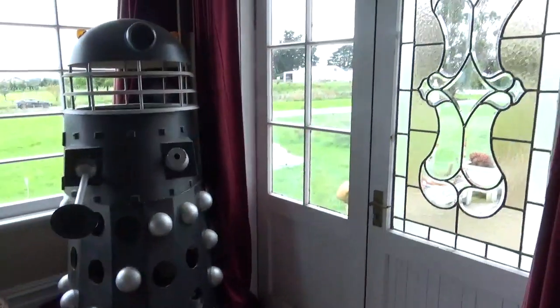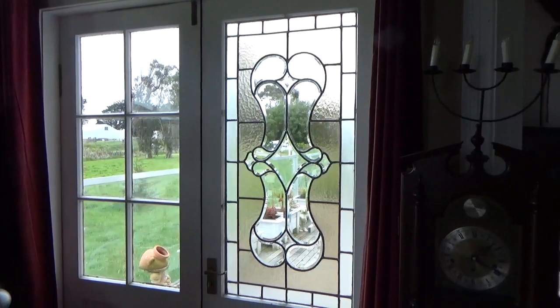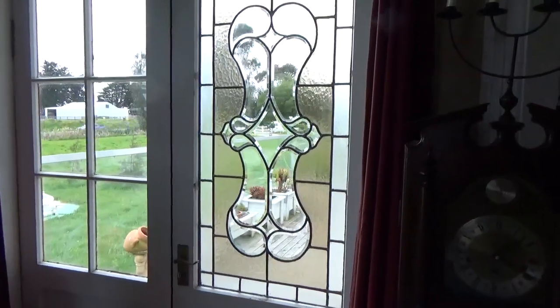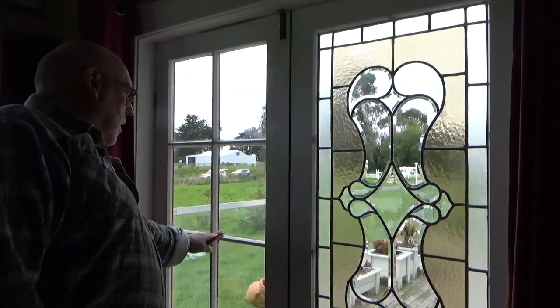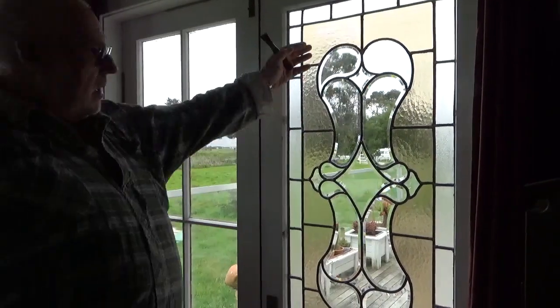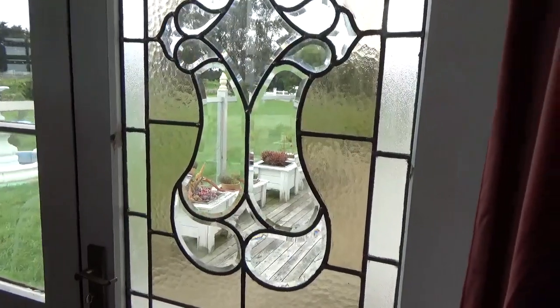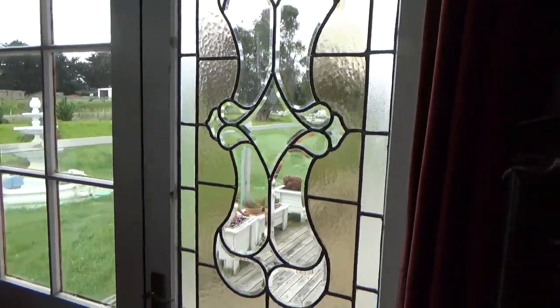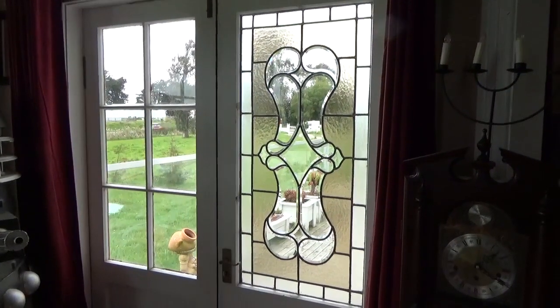So here we are at the customer's house - look at that. That's the finished one. What we've done here is they really hated these timber mullions, so we've taken them out completely and put the beveled one in there. One more to do obviously, and that's the finished article - all the glass bevels.